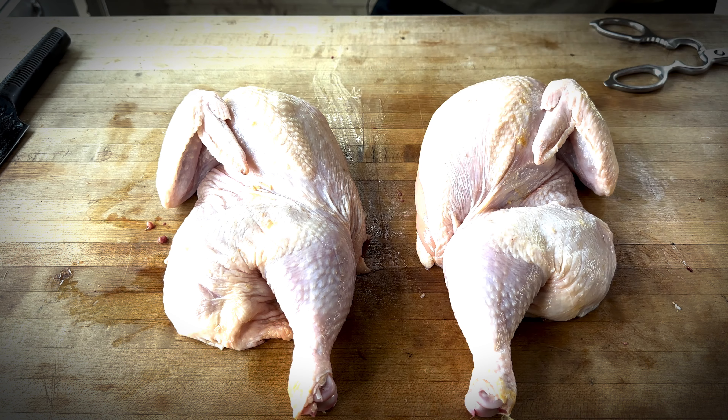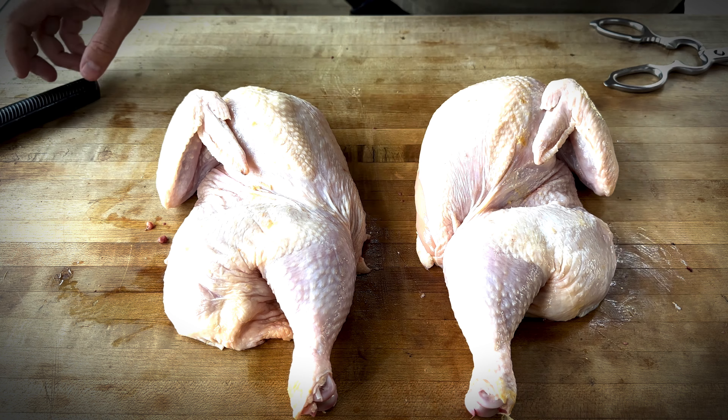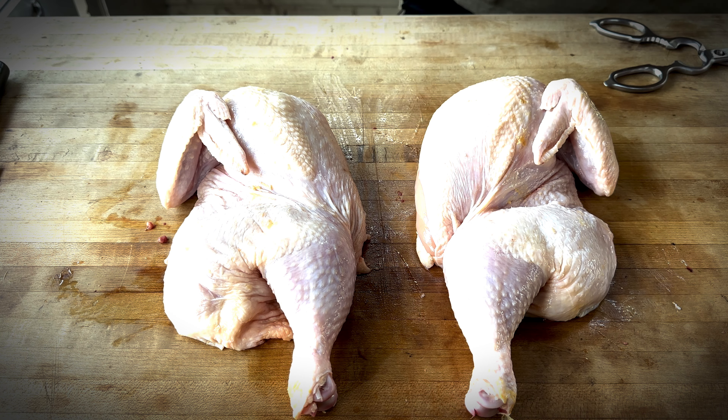We have our Blaze Kamado fired up running lump charcoal. We're going to cook at about 275 today. We are using a diffuser plate, and there's a chunk of oak in there.